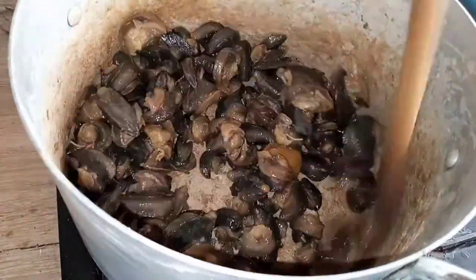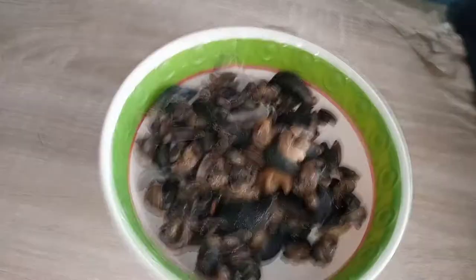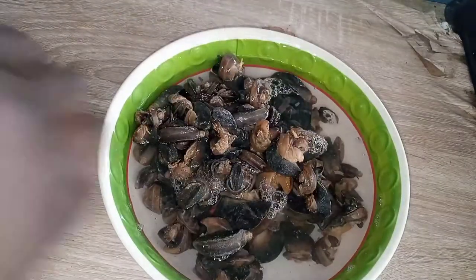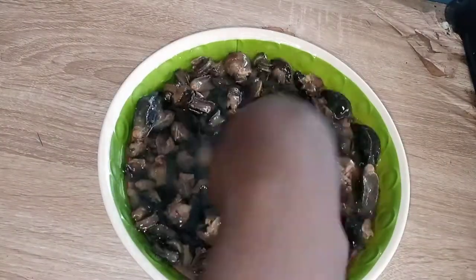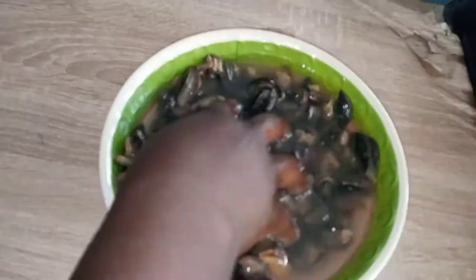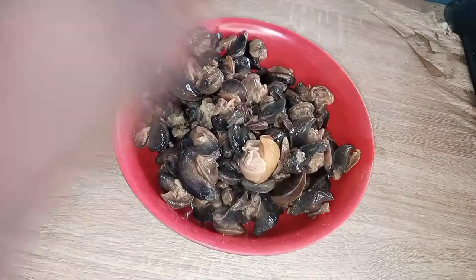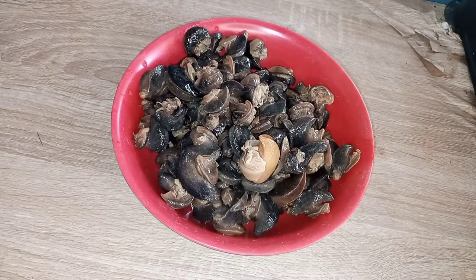You have to stir first to work the slime in, because it is going to cook with the slime. Without the slime the snail will not be firm — and it's very good when it's really firm. You stir until the slime finishes, then you put it in whatever you want and wash it.